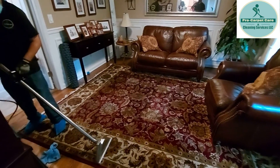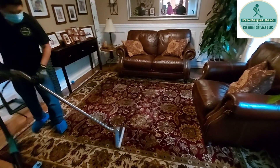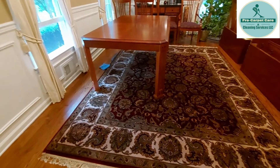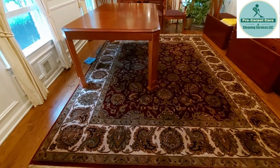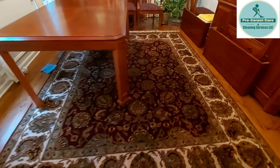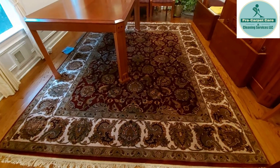Here is the surface — almost there. Here is the area — done, finito. It smells so good now. Definitely not smelling urine whatsoever. That's it!